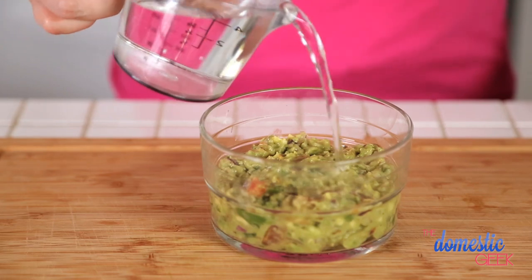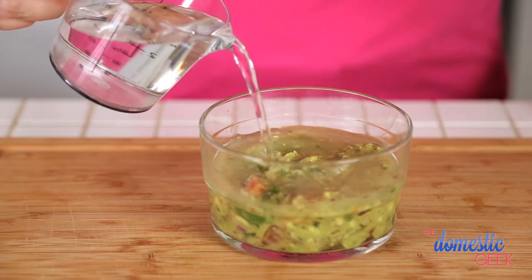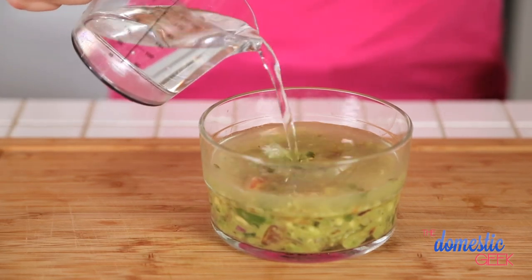All you do is take your beautiful fresh guacamole and pour half an inch of water over the surface. Now, I know this sounds a little crazy, but because avocados are made up primarily of fat, the water will literally sit on the surface and prevent any oxidation, which is what causes avocados and guacamole to go brown in the first place.